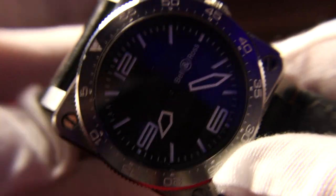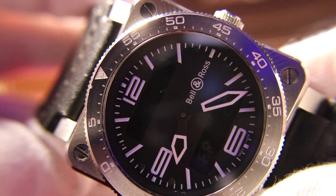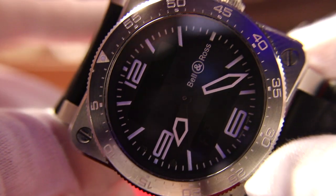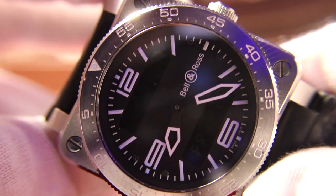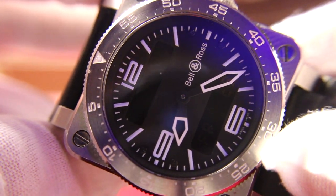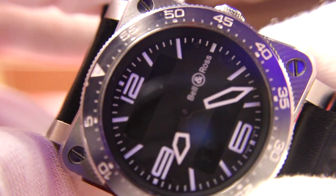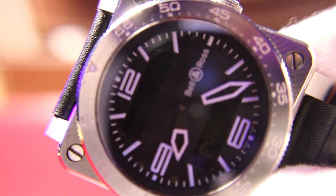I've always wanted a Bell and Ross ever since I first saw one. I love that 42-millimeter square case with the circle dial. It's got a countdown bezel — a countdown timer — which is really cool. And it has one of the coolest looms I've ever seen. They resemble pilot cockpits, which is really cool. I'm going to show you the loom right now.